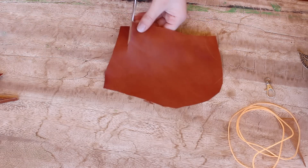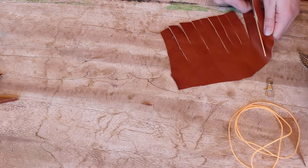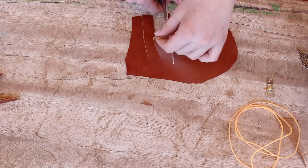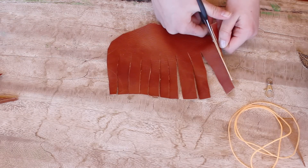First, you just want to make some cuts in your leather, and you want to make them about 1 inch wide. Make sure that all of them are the same size. Now cut off one of the strips that you just made — you can make it really small or really big.